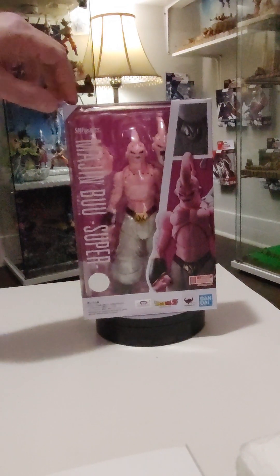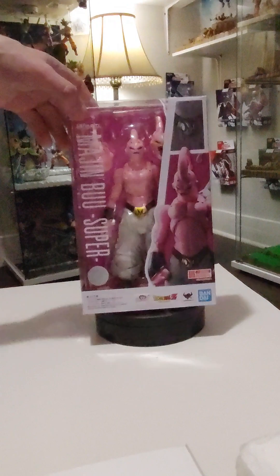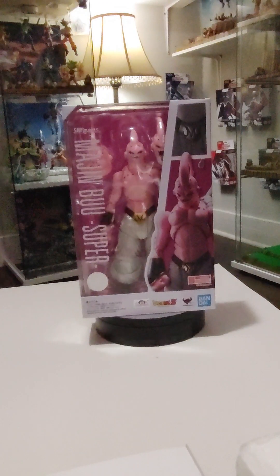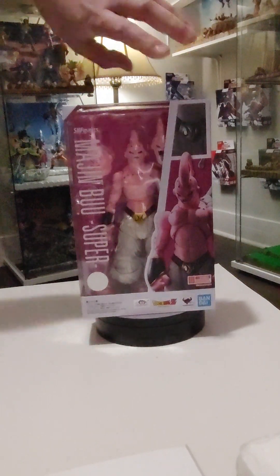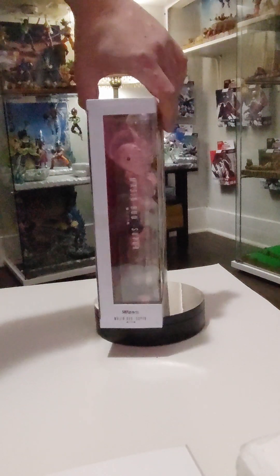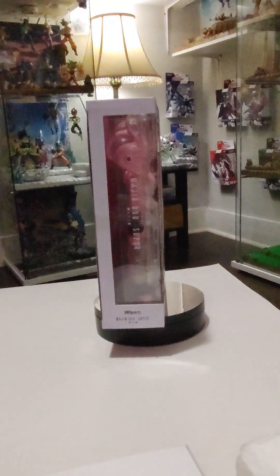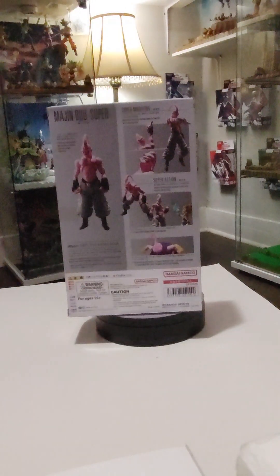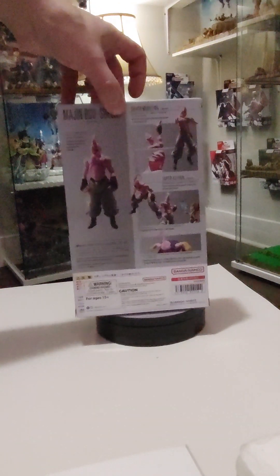I wanted to do a review on Super Boo. He's really cool. I wanted to buy him when we first started collecting, but he was so expensive. I really was holding out to hopefully get him as a re-release. He's got the same box art as pretty much all the other Dragon Ball Z standard releases.